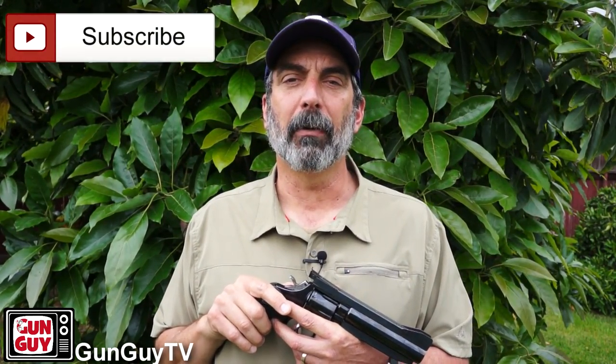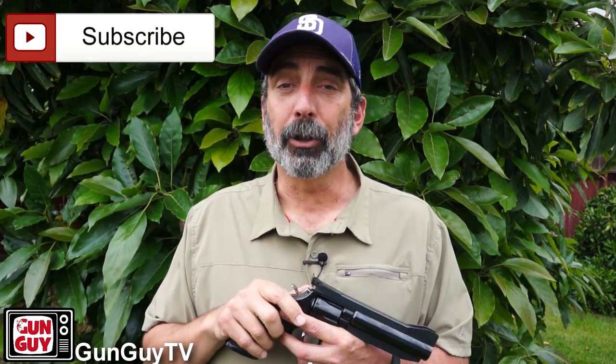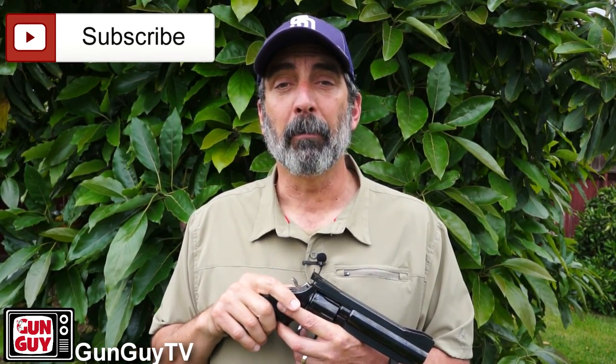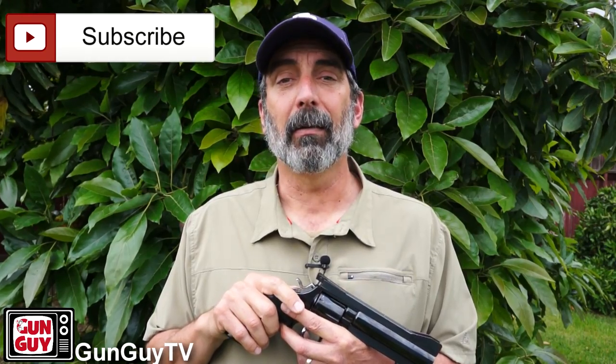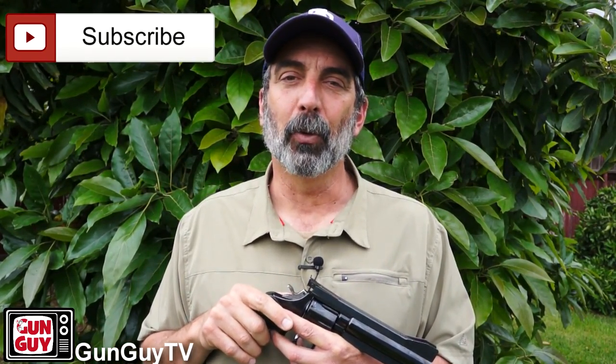Thank you again for watching my videos and my channel. I really appreciate it. Please like and share us on Facebook, Twitter, and so on. Have a wonderful week. Please watch the next video when they come up, and the old ones — they're pretty cool too. Thank you again. Be safe.